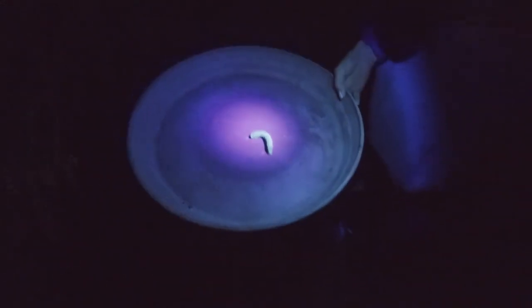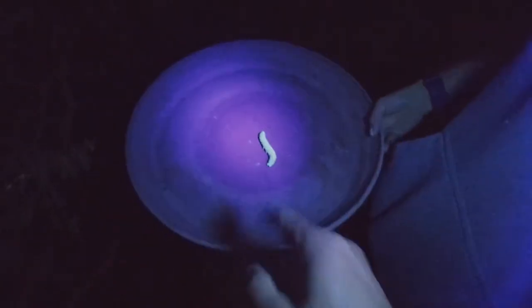Here we go. Let's get rid of him. A little collection tray here. You can really see them glow in there. Craziness.